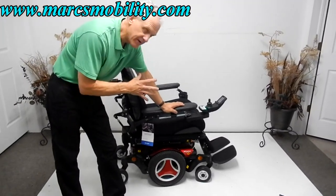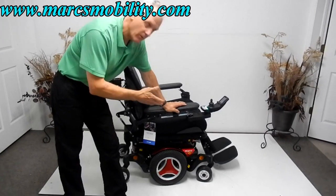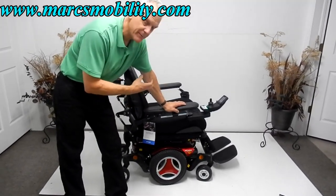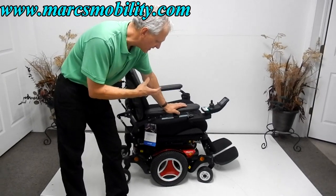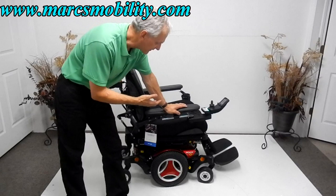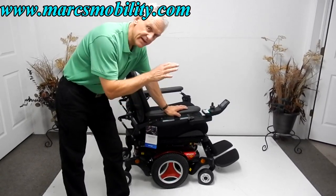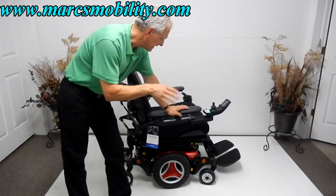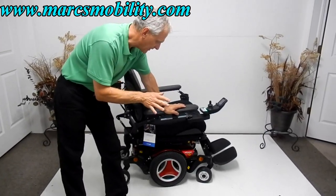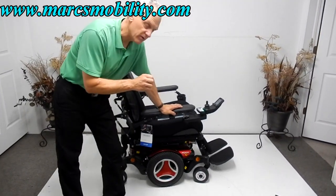Here's another beauty — if you have something practically new, you may want to look at this one. This is a Permobil M300 HD, heavy duty, with a 450-pound weight capability. It's only a few months old and has everything: the 8-inch seat lift, electric tilt, electric recline, electric legs. It has half a mile on it, so it was probably delivered and never used.